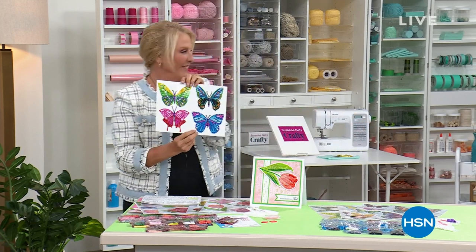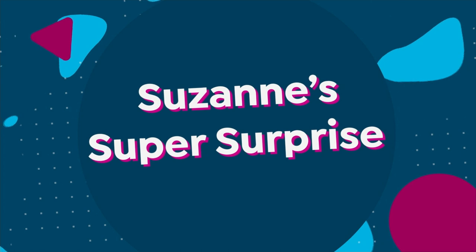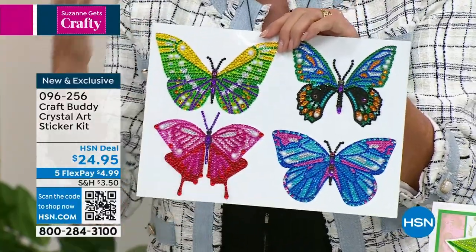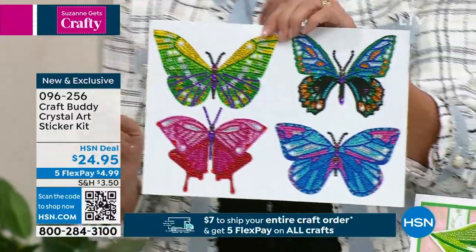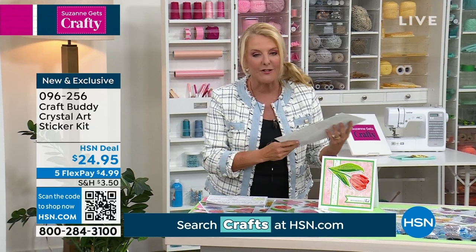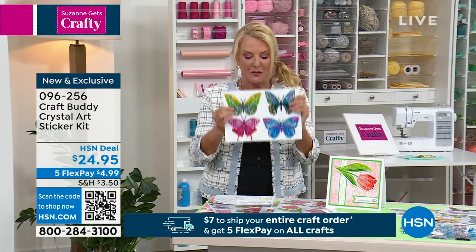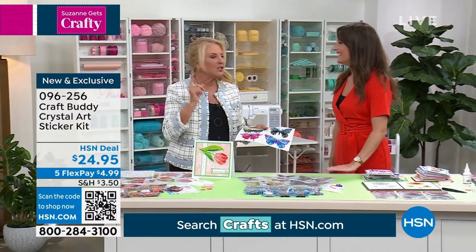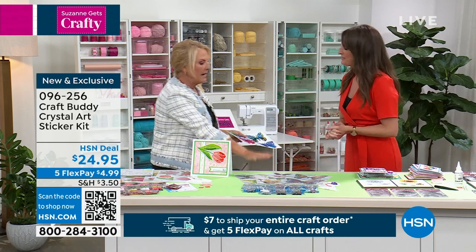You ever do paint by number when you were little? The concept is here but all of a sudden it becomes sparkle. A lot of people know this as diamond painting — it is one of the most popular crafts out there, with a cult following unlike anybody else. The company joining me right now for the first time is Craft Buddy, a UK-based company. They bring us this massive butterfly collection. Welcome Sarah!